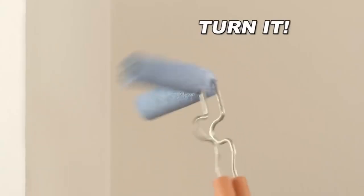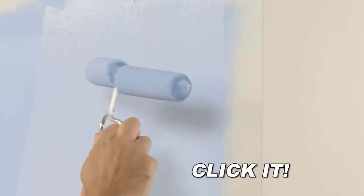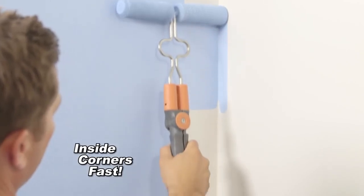Until now, you'll be whipping it, doing nay-nays, edging that outside corner. Nothing is out of reach for the xglide because it all just clicks into place.